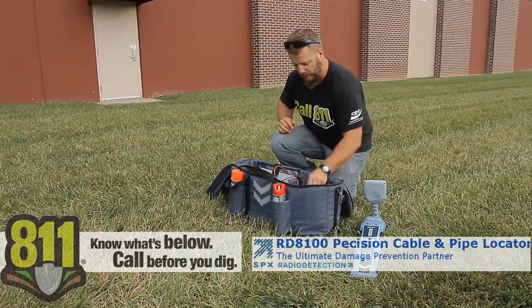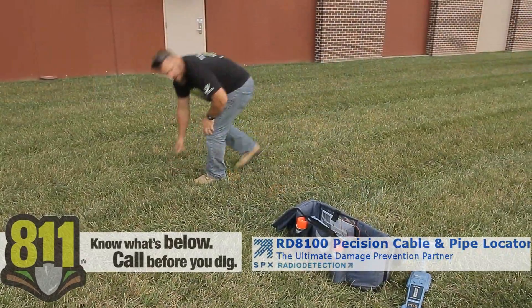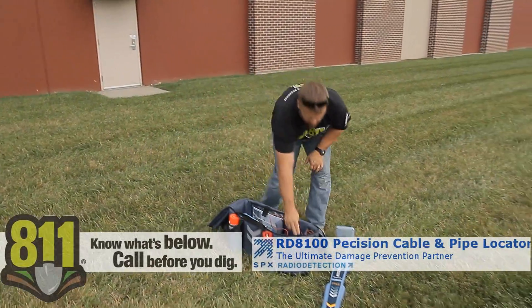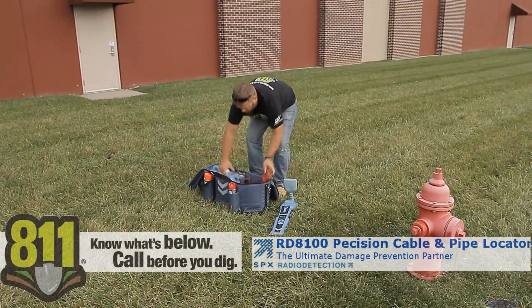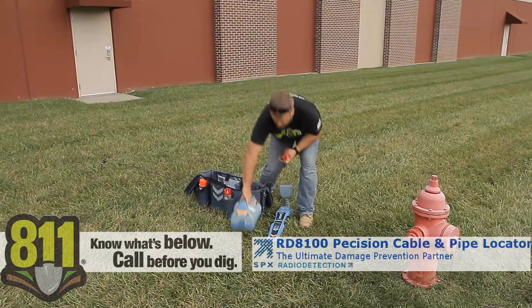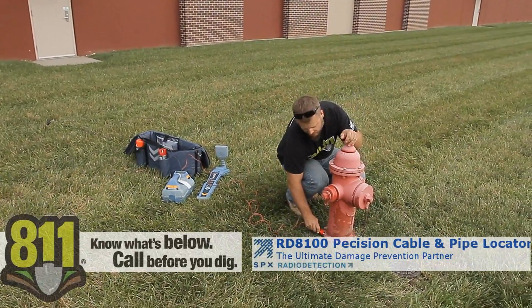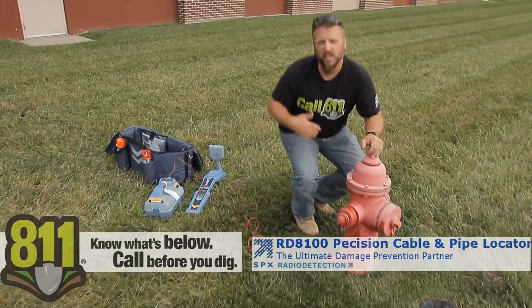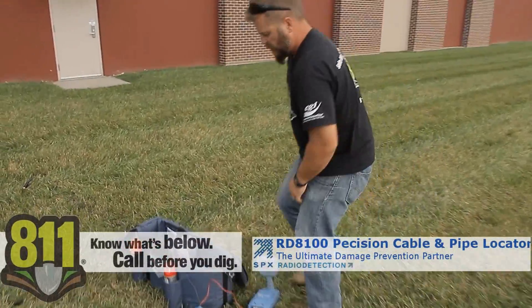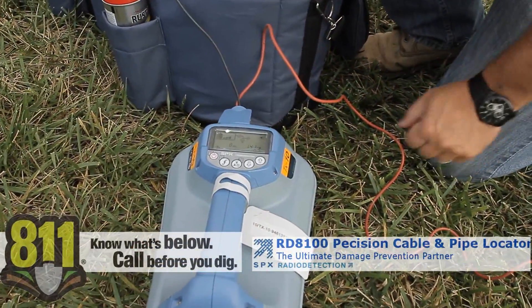Let's hook up and do a locate and I'll show you how this all works. When hooked up, I have a voltmeter built into the transmitter to let me know if I have a good hookup. It also makes a noise, so once you start hearing it you know you're getting milliamps, you have a good connection, and you should be able to get a signal on the receiver.